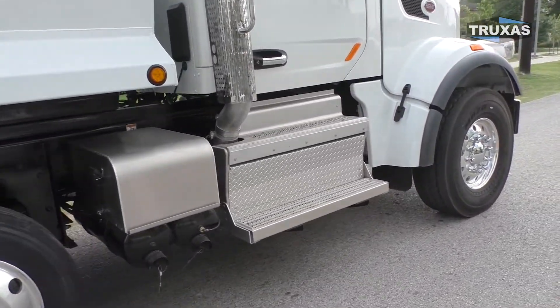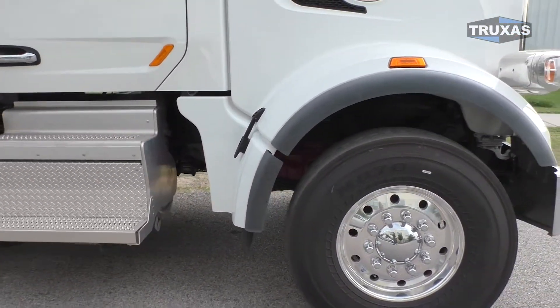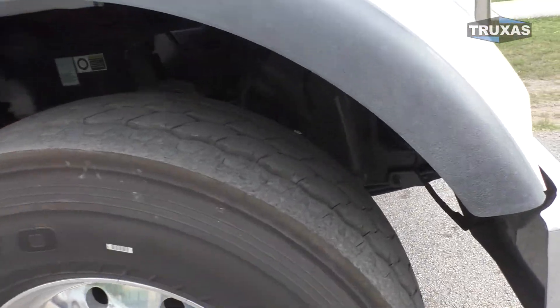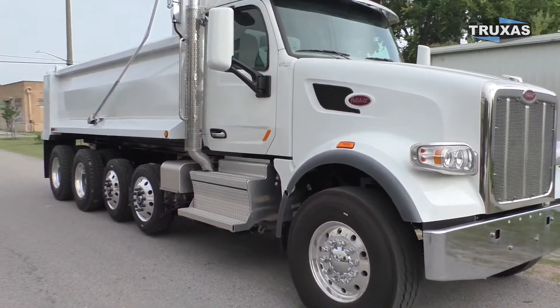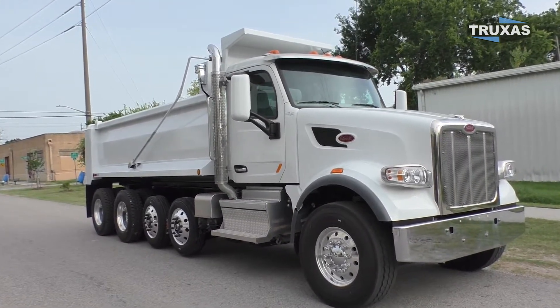Battery box, single exhaust on this one, and a set-forward front axle. You don't quite have the turning radius of a setback front axle — as you can see the steering arm is right there next to the tire — but it's a nice look and gives a little extra bridge formula benefit.